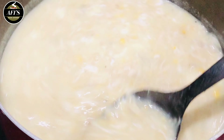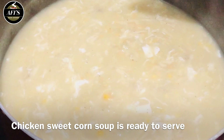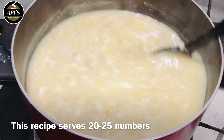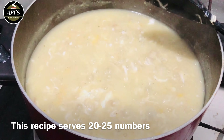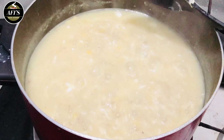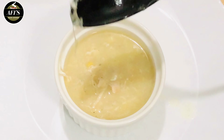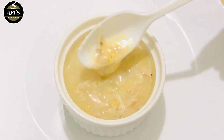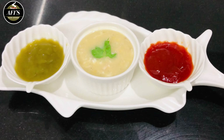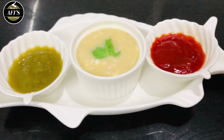We don't add vegetables in the chicken and sweet corn soup, but you can add some vegetables — you can cut some carrots or use spring onion to decorate it. It is great. If you try this, you will enjoy the taste of the chicken. I'm going to serve it now. I will serve the soup and add a little pepper powder. It will taste great with chili sauce and tomato sauce.